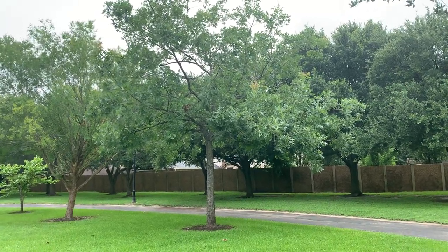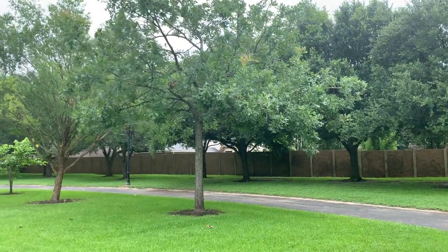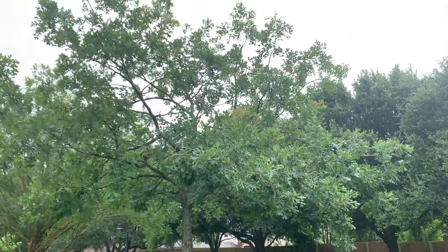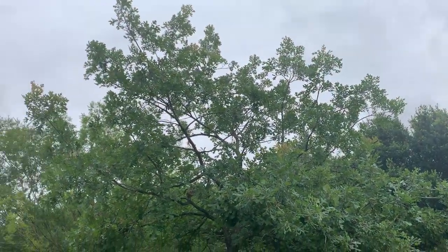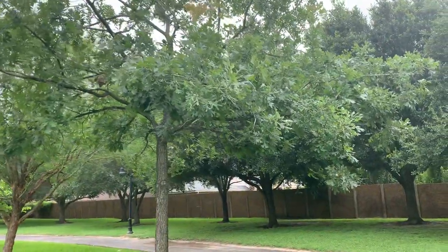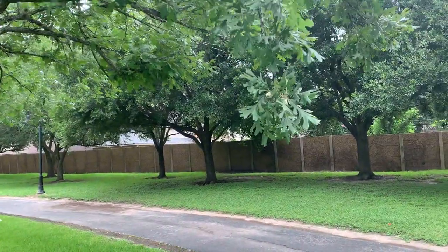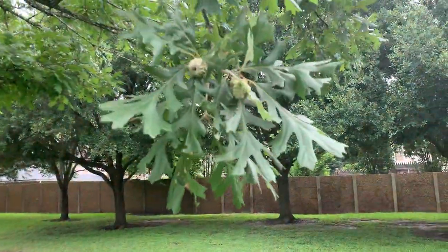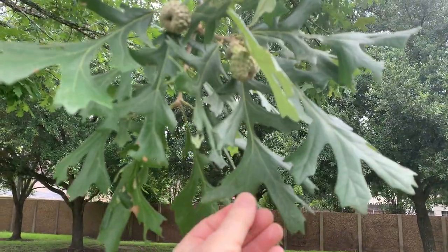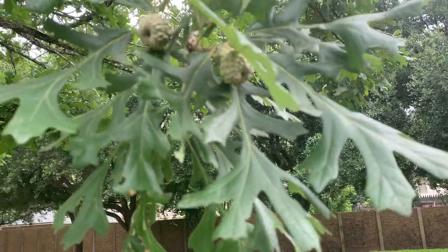We're here in a suburban Houston park of Katy, Texas. We're enjoying studying a burr oak. It's a pretty nice rounded full crown. The leaves are quite striking — the deep sinuses. This is my hand for scale. And quite beautiful foliage.